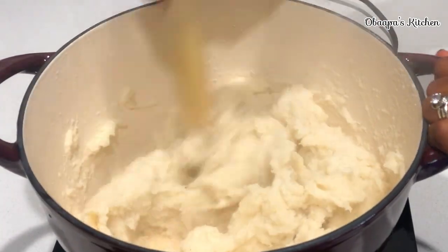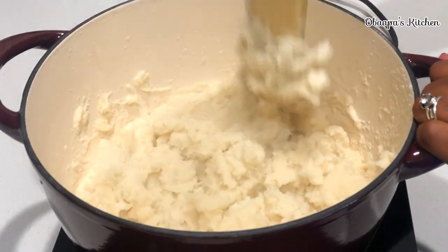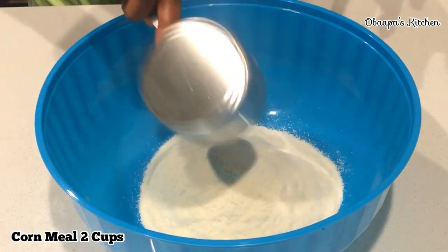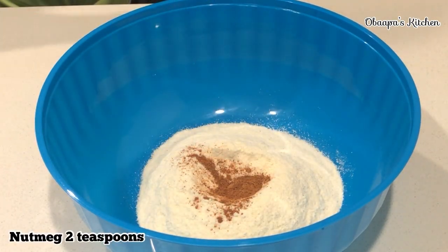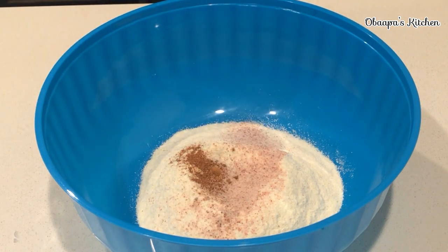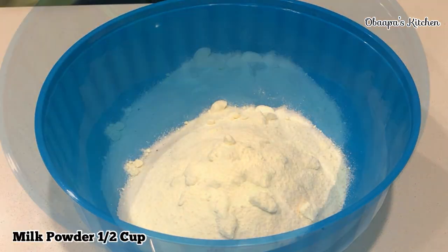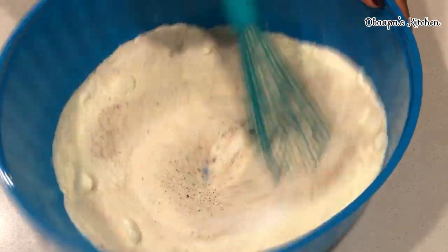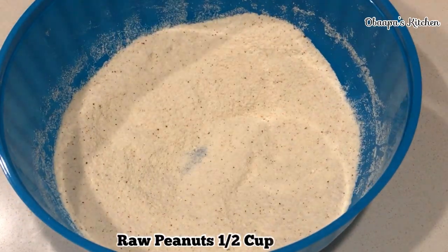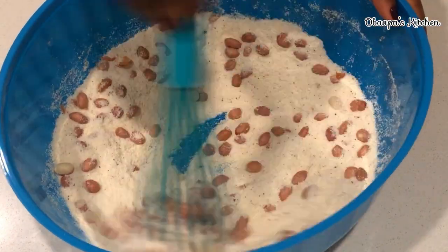This is going to take about 10 to 15 minutes to cook — don't overcook it. Once it's ready, I'm going to be adding about two cups of cooked cornmeal. I have my nutmeg here and I'm going to add salt to taste — remember we did not add any salt while cooking it. I also have some sugar, and I'm going to add milk powder. When you add milk powder, it tastes absolutely delicious — it gives the arisu a very nice flavor that you will really love.